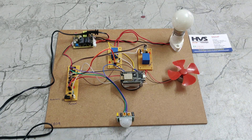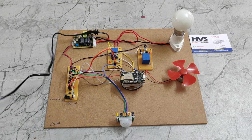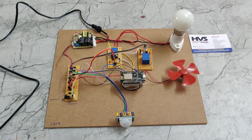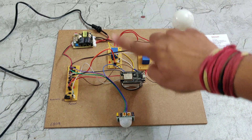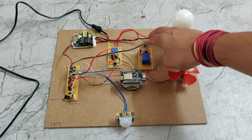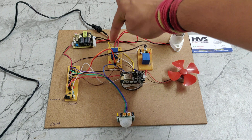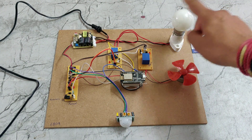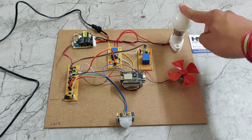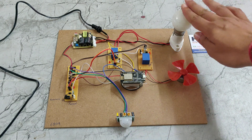We are providing the power supply through this power cable. It takes 230 volts, which is given to this rectifier. At the same time we are giving a parallel connection to this bulb. This relay is connected between the rectifier and the bulb. The neutral wire is commonly connected to the bulb and the phase wire is connected to the relay. When the relay is switched on, the bulb will be switched on; when the relay is switched off, the bulb is off.